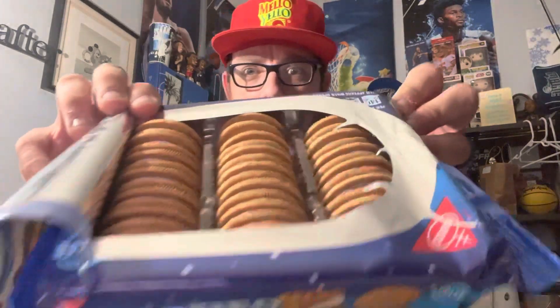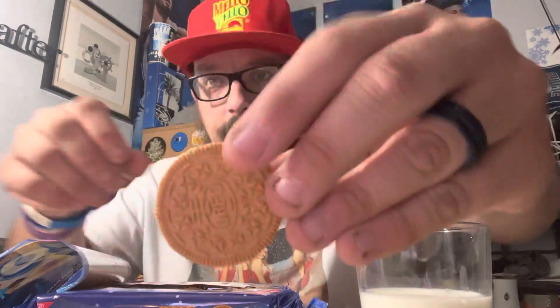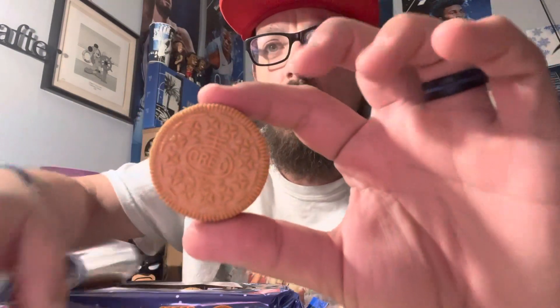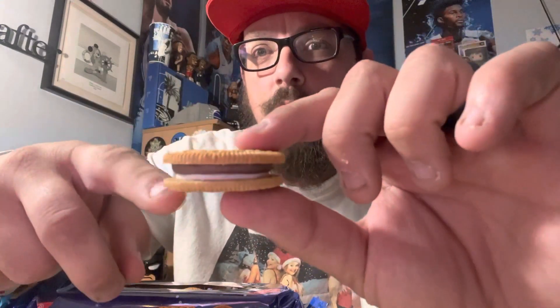Here's what they look like on the inside — S'moreos. They smell pretty good, smell like the graham cracker on the outside. Here it is right here. The graham cracker cookie on the outside with the Oreo logo in the middle — the traditional Oreo design on the cookie itself. As you can see in the middle, you've got the marshmallow and the chocolate cream in the middle. That represents the chocolate and the marshmallow part of the s'more.